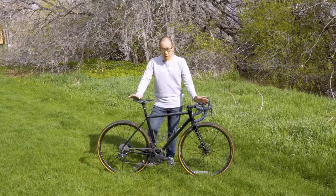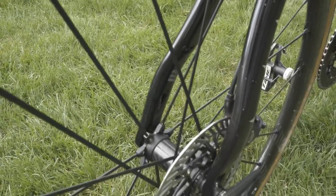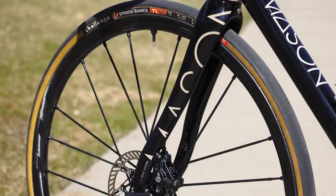Overall, this silhouette is really quite classic — you have just a little bit of slope to the top tube, and if you're into really traditional looking bikes, this one is right up your alley. Up front you have Mason's own Aperture 2 full carbon fork, a totally normal 27.2 round seat post with a very normal external aluminum clamp, and down below you have an English threaded bottom bracket.